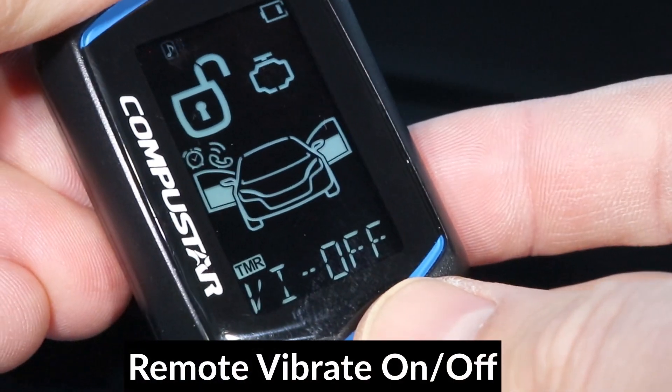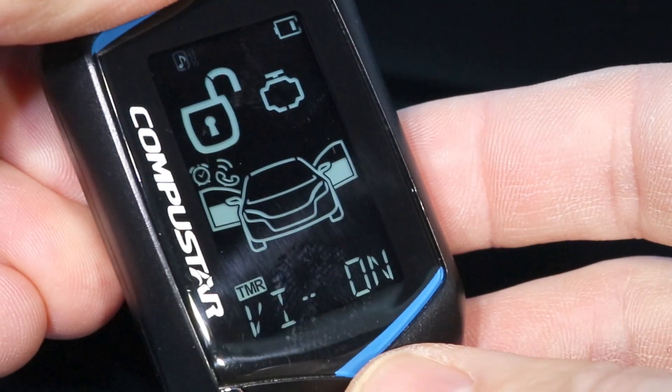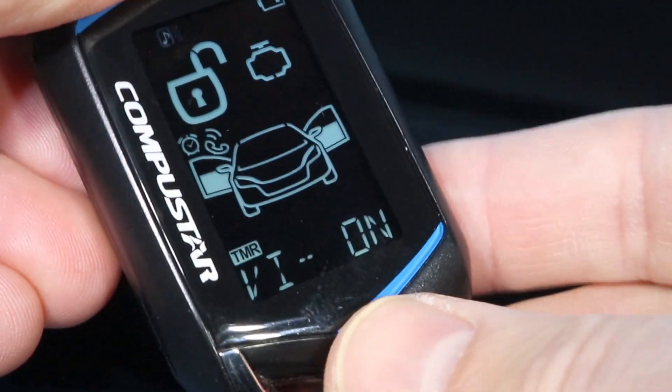The next option is vibrate. You can set it to on by pressing the lock button, and then the remote will vibrate instead of beep.